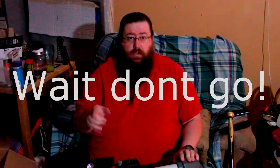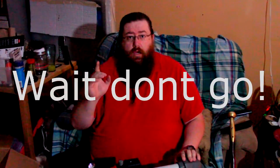I never thought I'd own one of these, now I'm kind of glad I do. Thank you all for joining me, I'll see you next time. Say goodbye. Goodbye. I'll see you next video.